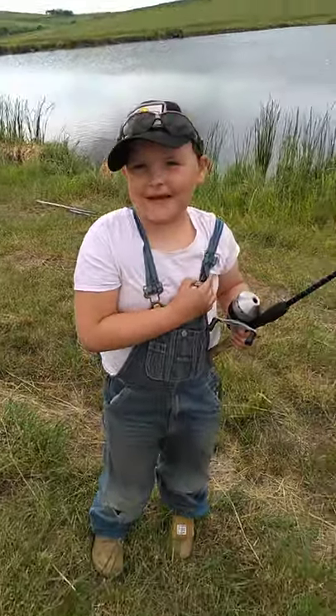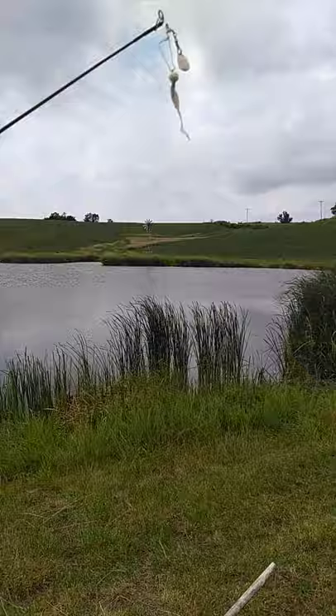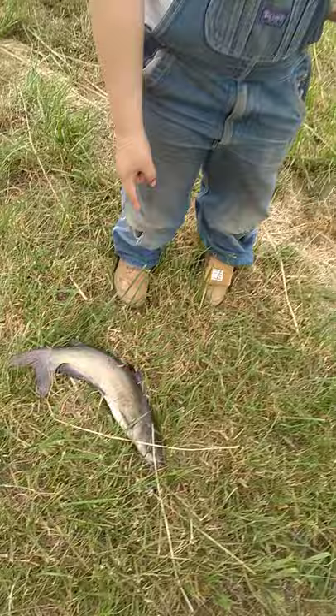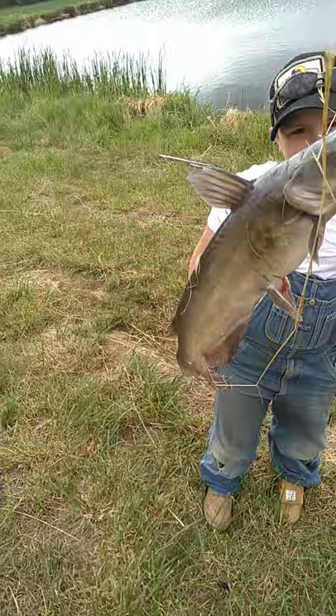You fishing, Lemuel? Okay, show me what you're fishing with — Zebco 33 and just a little jig head on a roadrunner or a spinner blade. Show us what you caught — that's a big channel cat!